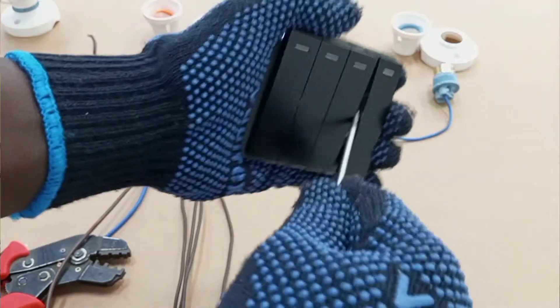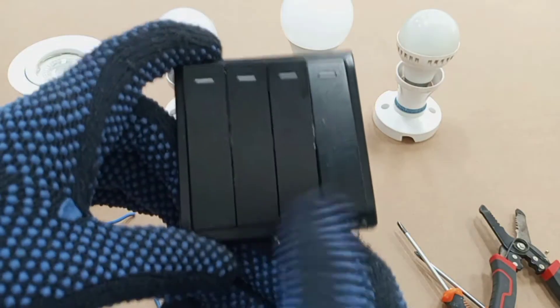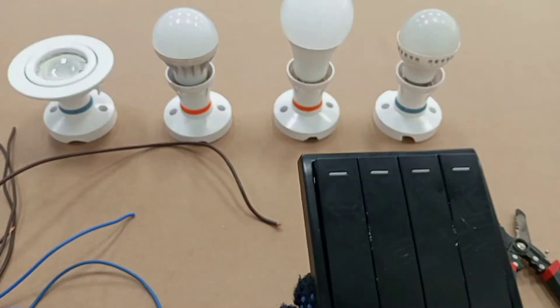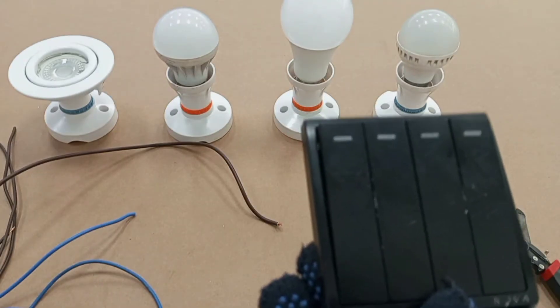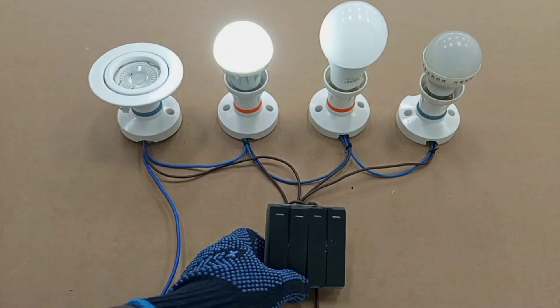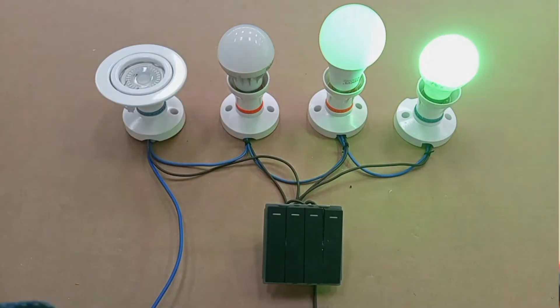In this video, we are going to learn how to wire a four-gang switch. A four-gang switch is a switch assembly that contains four individual switches within a single unit. These switches can be used to control multiple lights from just one location.